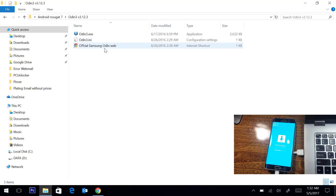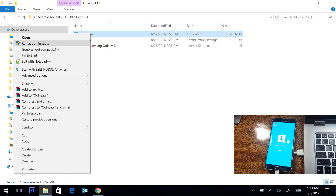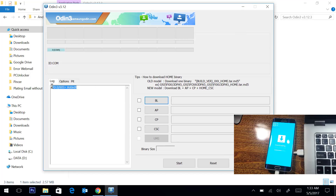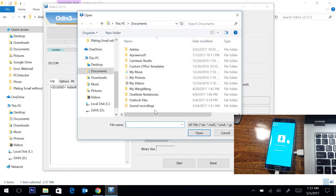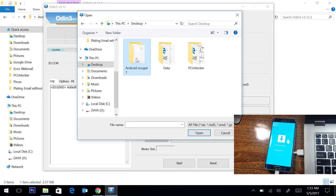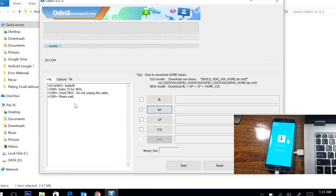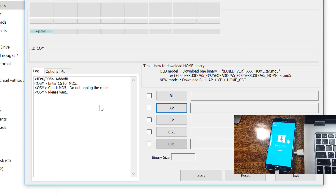Open the Odin software, right-click on it and then run as administrator. If you see the 'Added' message and also the blue box, that means your phone is properly connected. We will click on AP and browse the files. Here we will select the MD5 file and open it. It will load the file so we have to wait a few seconds.